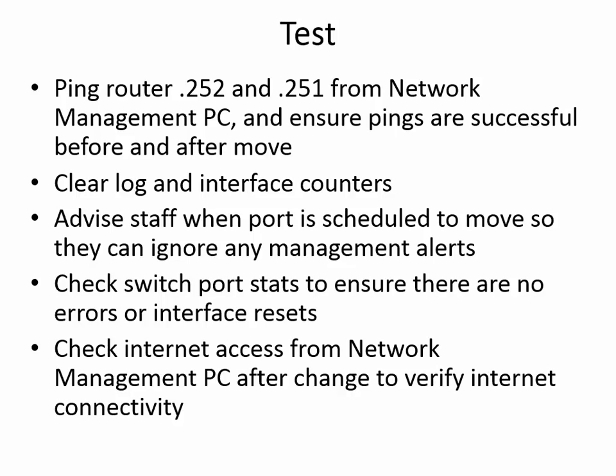The testing methodology is quite simple. We're going to ping the two routers from a network management computer and ensure the pings are successful before and after the move — and probably during as well, because it'll just be a continuous ping. We're going to clear the log and interface counters to make sure nothing funky happens during or after the change. We're going to advise staff when the port move is scheduled so they can ignore any management alerts. We're going to check the port stats to ensure there are no errors or interface resets, and then check internet access from the network management computer after the change to verify internet connectivity.